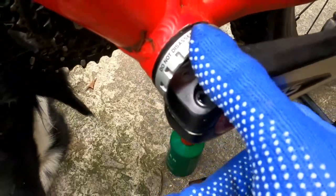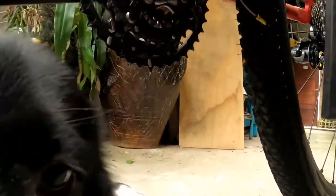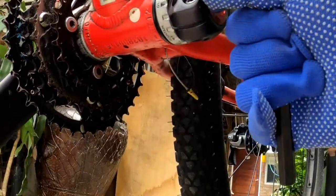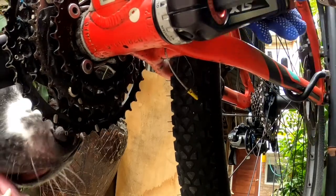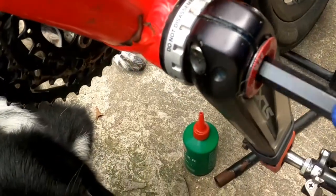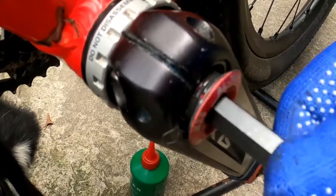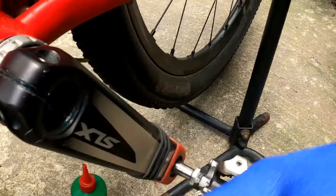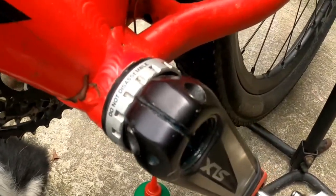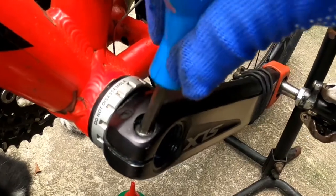Ito muna, luluagad natin. Counter clockwise. Ayan, tanggal na natin — tanggal na yan. Uy, dami pang grasa! Tanggal na natin, susunod natin natatanggalin, luluaga natin yung bolt.